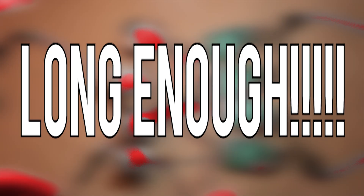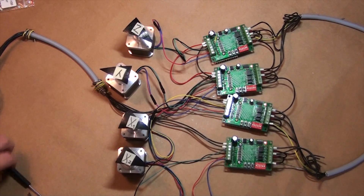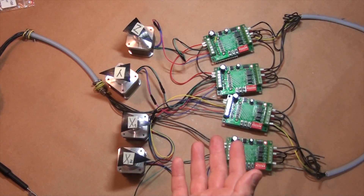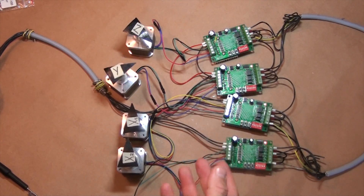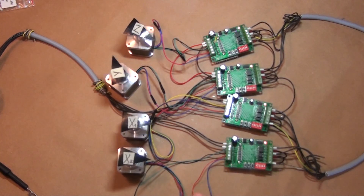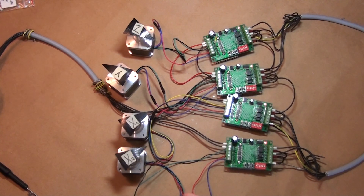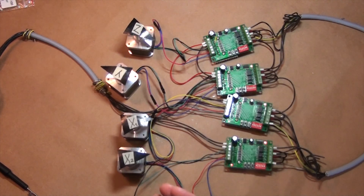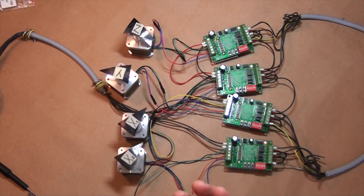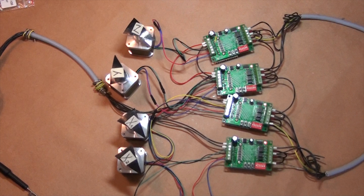This episode is long enough. If you would like to download my wire diagram for the TB6560 controls, go to my webpage. The link to my webpage is in the description.